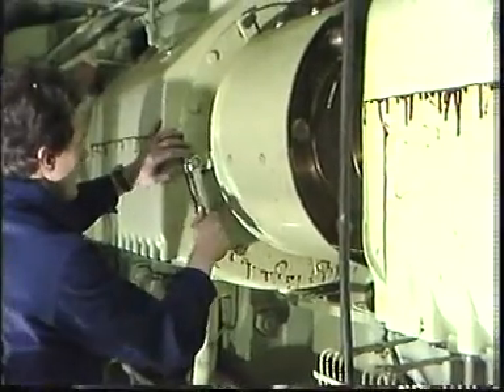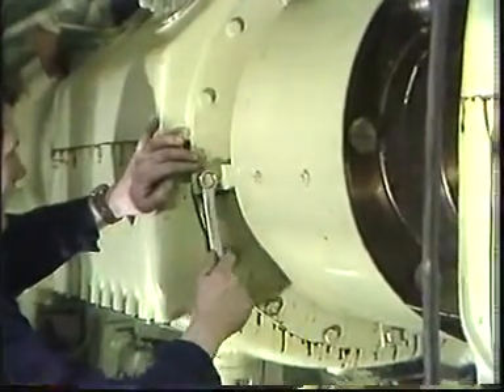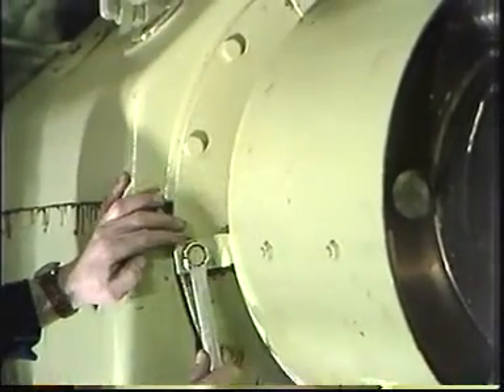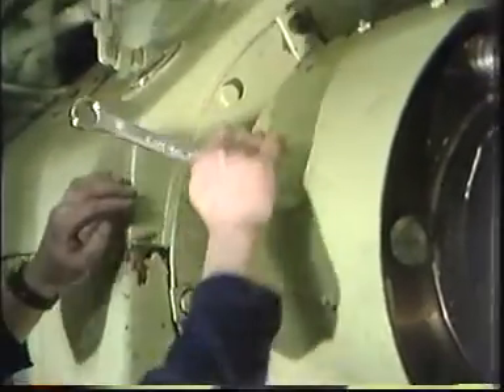After camshaft adjustment, the maximum and mean effective pressure of the engine must be checked, and it is possible that the fuel pumps must be adjusted.